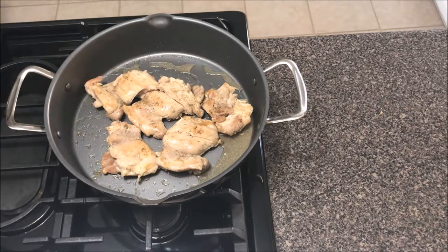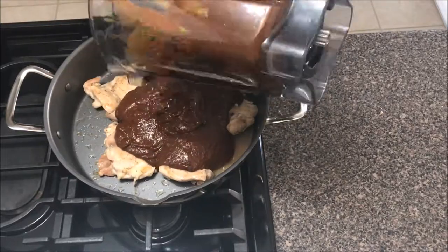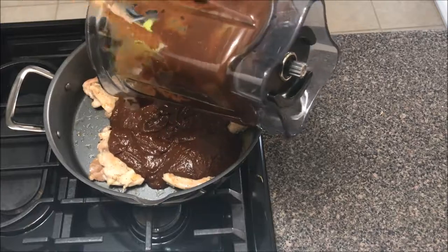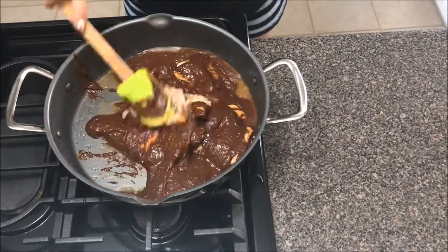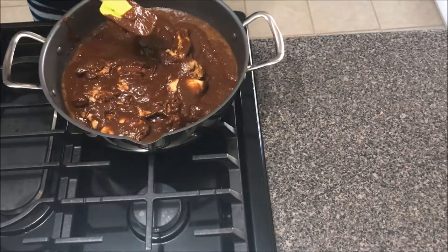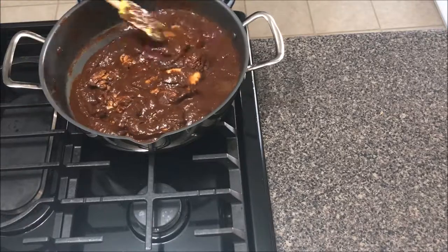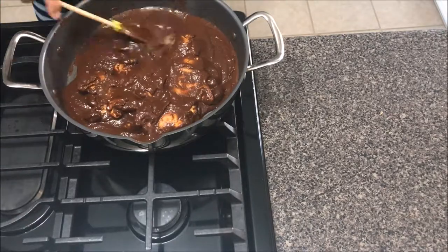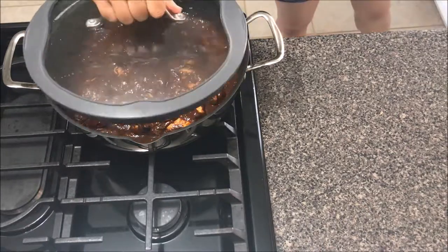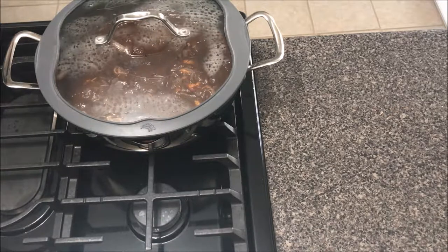At this point my chicken has been completely cooked, so I'm going to go ahead and throw all the mole into the same pan where my chicken is. I'm going to give it a toss and make sure all my chicken is covered in that mole. I'm also going to leave it on there for about 7 to 10 minutes and let the chicken cook with the mole, because I really want it to capture those flavors. Cooking it for a few minutes on low really helps enhance those flavors.